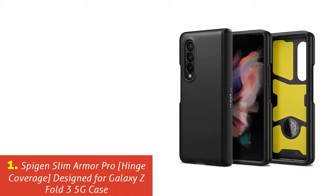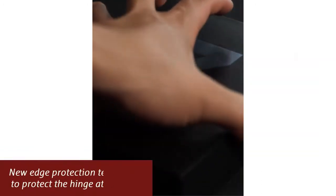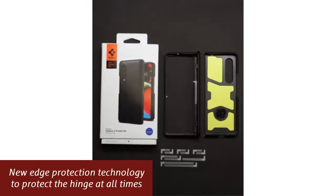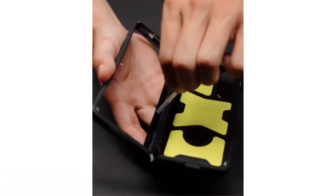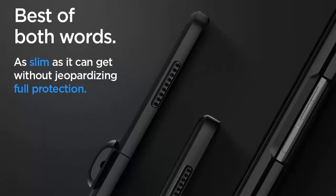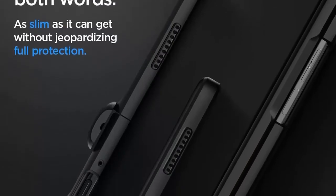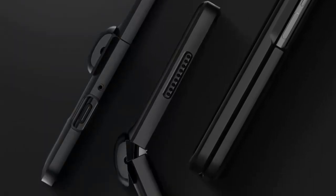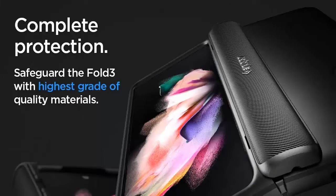Our list at number 1: Spigen Slim Armor Pro Hinge Coverage Designed for Galaxy Z Fold 3 5G Case. Unfold the full experience of the Galaxy Z Fold 3 with Slim Armor Pro. We designed a special sliding technology onto the hinge so that it remains semi-automatic with every open and covered at all times. Slim Armor Pro comes dual layered with additional lining of impact foam on the inside for maximum shock absorption without losing the style.